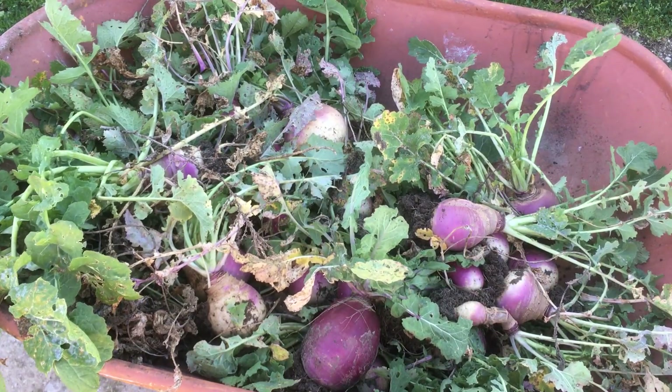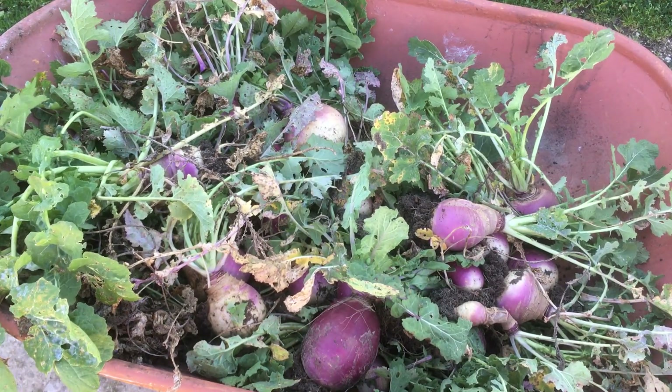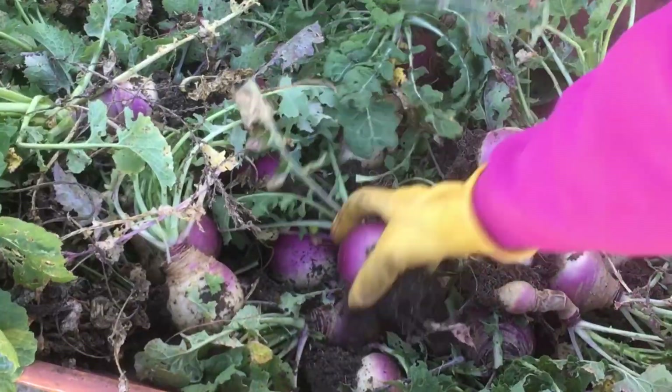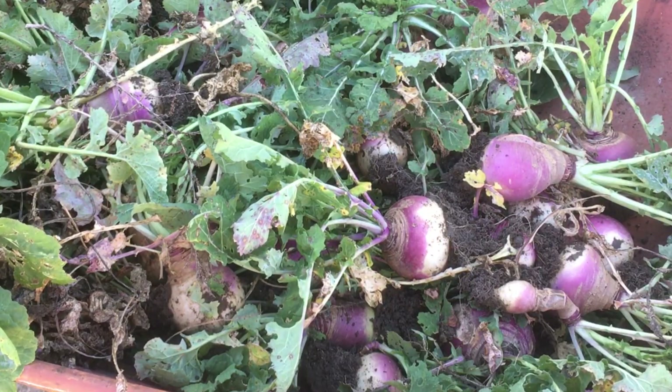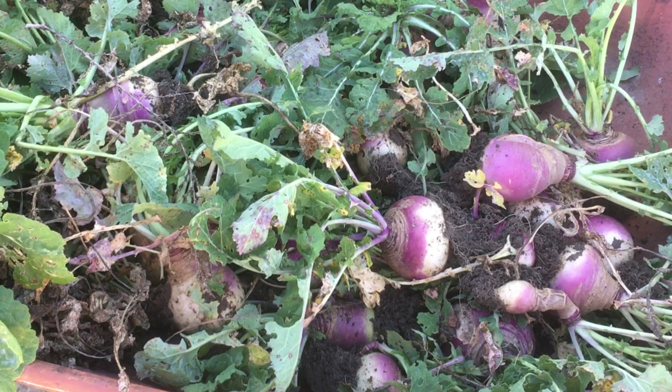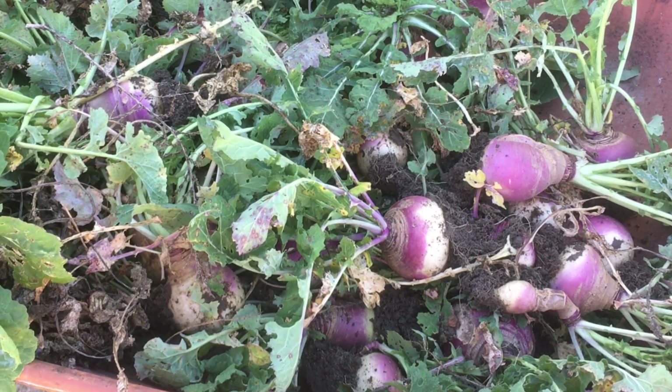Here's some of the turnips I pulled up. You can see I had a pretty good harvest of them. Planted them in the fall, and they're looking really good. I'll get these cleaned up for the week so we can eat them and give some away. They're coming up pretty easy because the ground's so damp.